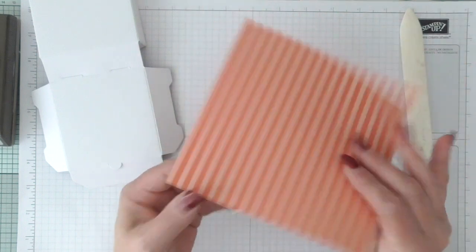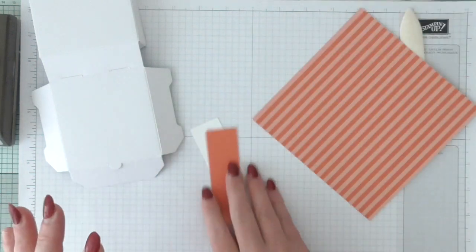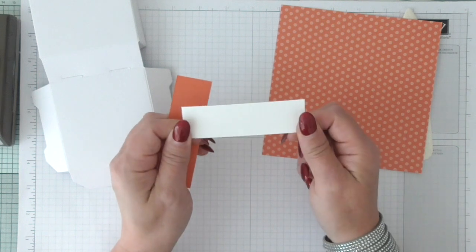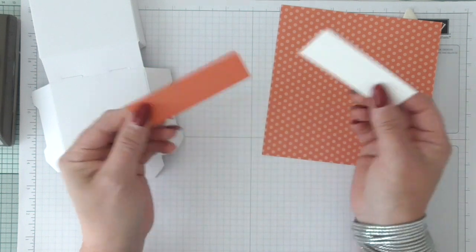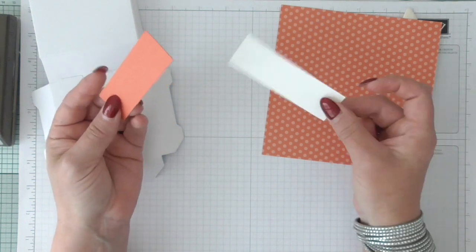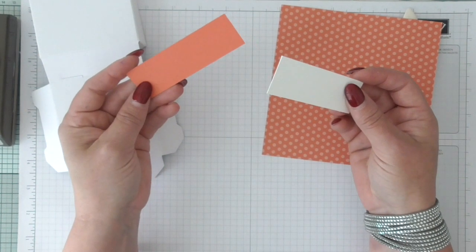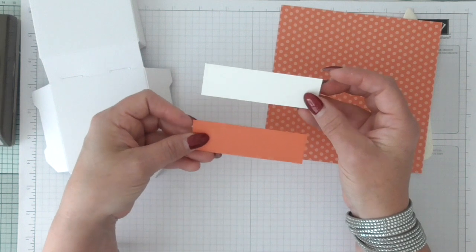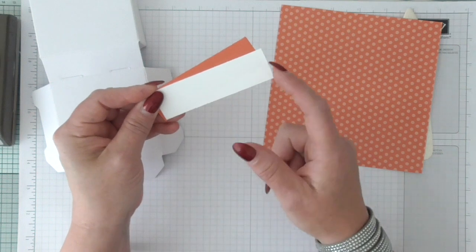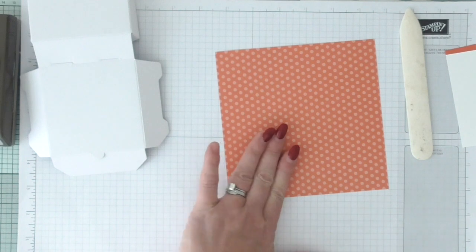Here we have Calypso Coral, which is also in the Suttles. This DSP is double-sided and the other sheets you get have smaller dots. So we've got a 6x6 sheet, some whisper white for the sentiment, and coloured card underneath in Calypso Coral. That measures 1 and 1/8 by 3 and 3/4 inches — cut that and you'll have room to stamp your sentiment, and then we're going to make it into tails. Let me quickly cut my DSP.